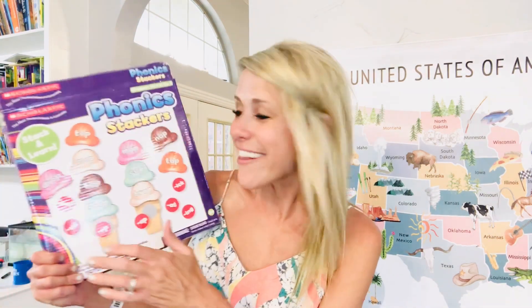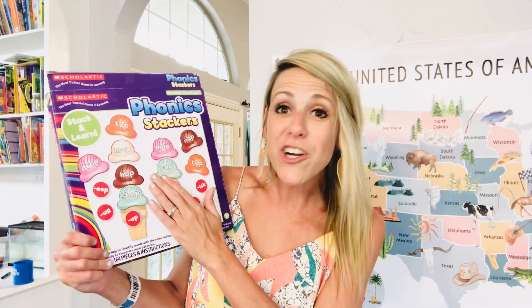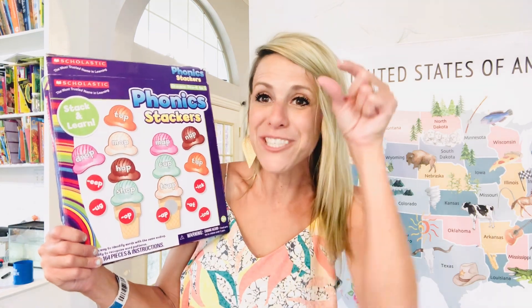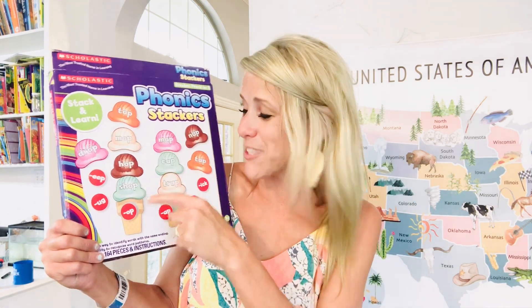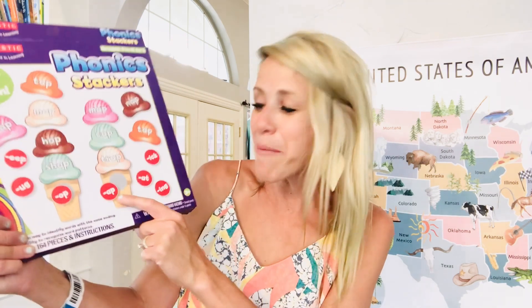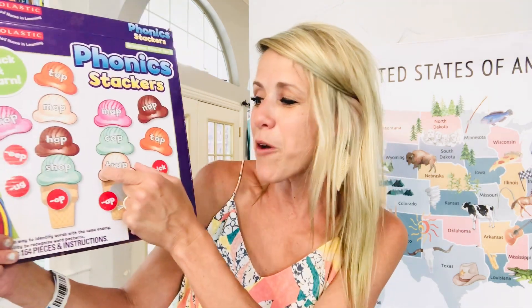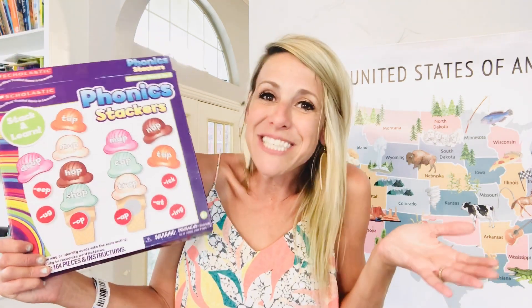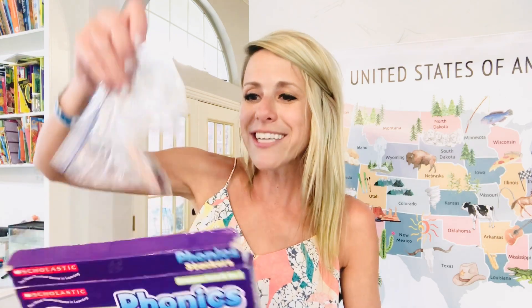I also bought the Scholastic Phonics Stackers, which talk about word families. They give you little pieces to make ice cream cones — they might have an -ap cone, and then they find the ice cream scoops that go with it to make words. It makes phonics hands-on and fun while working with word families. The pieces include little cones and scoops that they stack along the way.